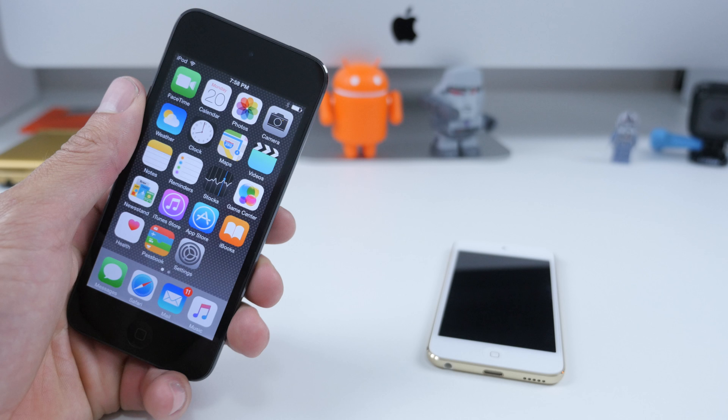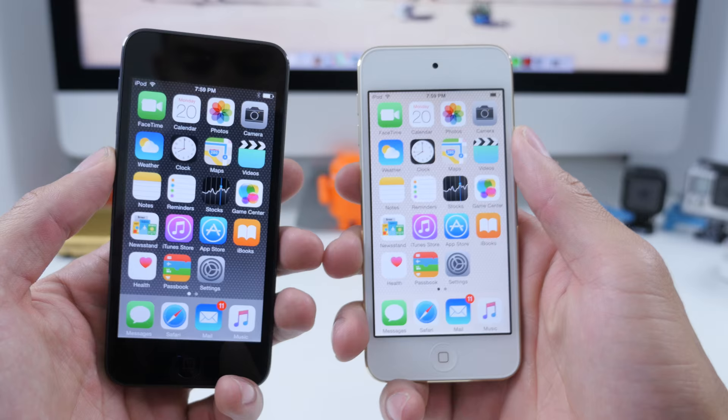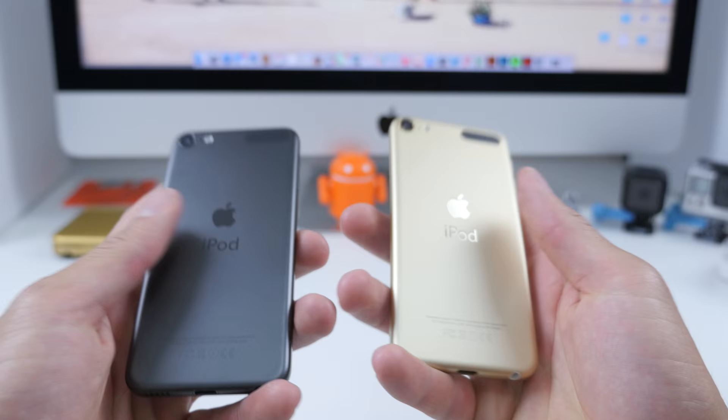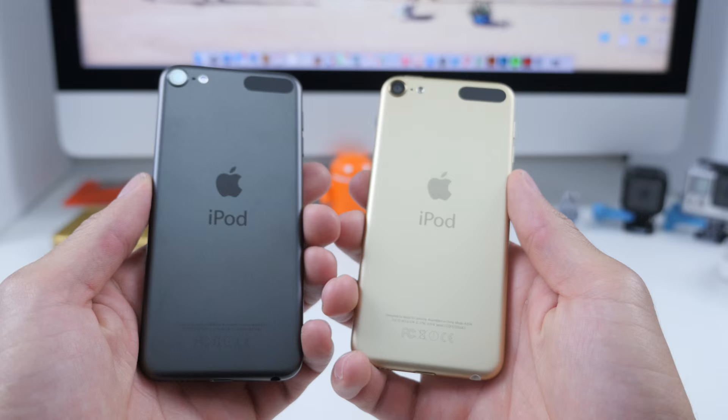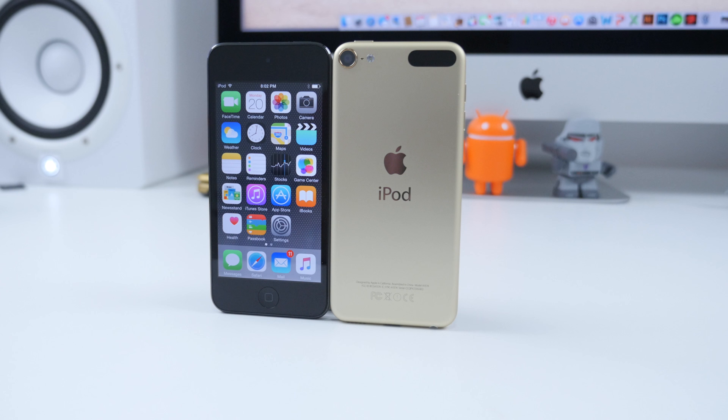We've got two different front-facing color options: the traditional black or white. On the black that has the space grey, and the white has the gold. You can also get pink, blue, and a lighter silver. Those are your color options for the 6th generation of iPods — let me know which one is your favourite down below in the comments. I'm thinking I like the look of the sleek space grey black, but personal preference of course.